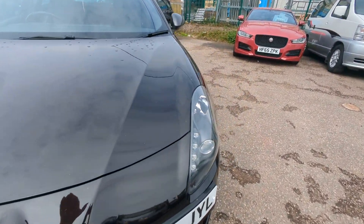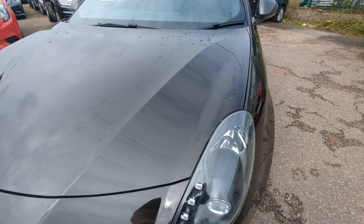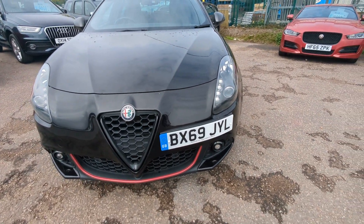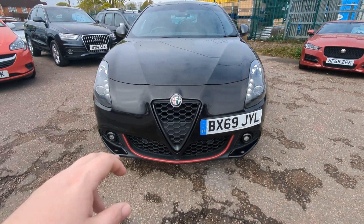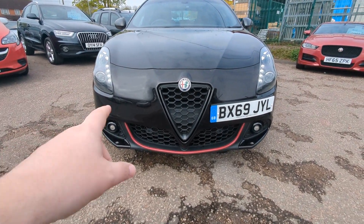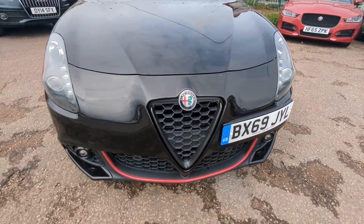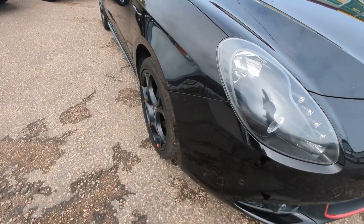Metallic black - I will pop the bonnet and find out the Alfa name for that colour and put it on the advert so you know what you're dealing with. But it's a metallic black. LED daytime running lights down the side there. Front fog light, and then it's black and red everything throughout the car, all really nicely colour coded.